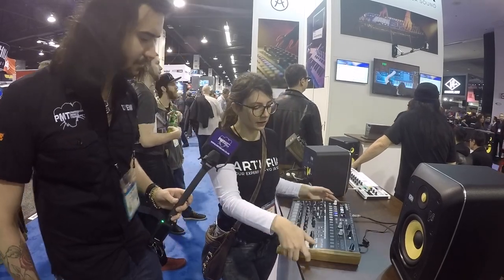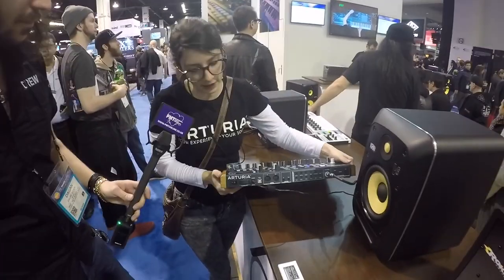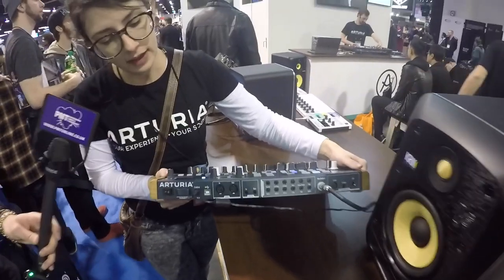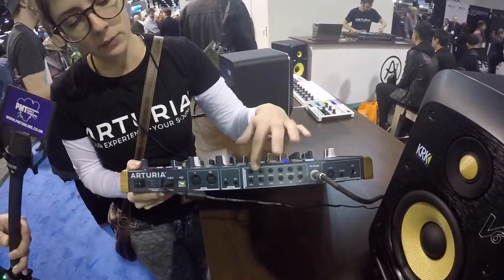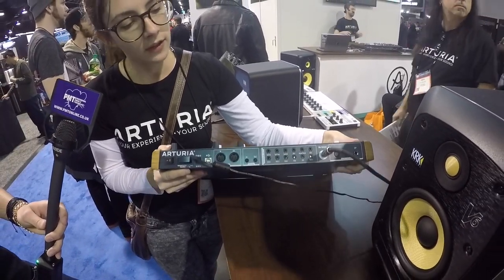And so if I want to turn it around really quickly, I can show you that it does have all of our ins and outs that we so much like to put into things. So we have individual outs, including the metronome, so you can put that into your headphones and make sure that everything's timed in your ears but not coming out the speakers.